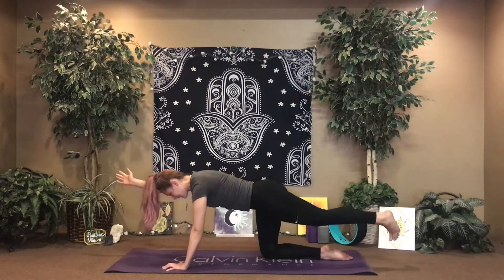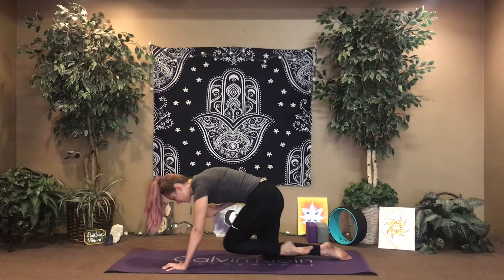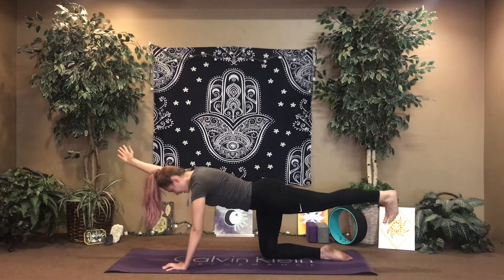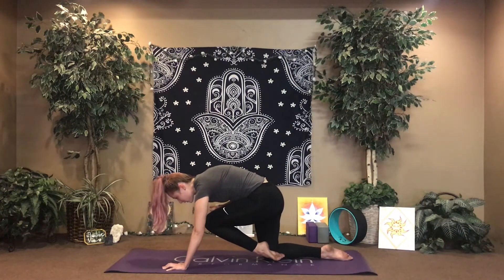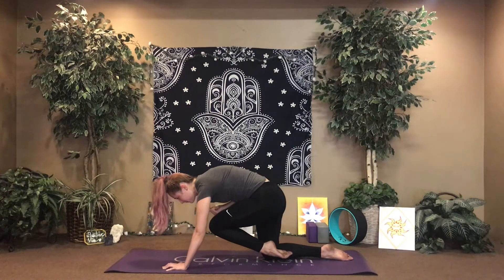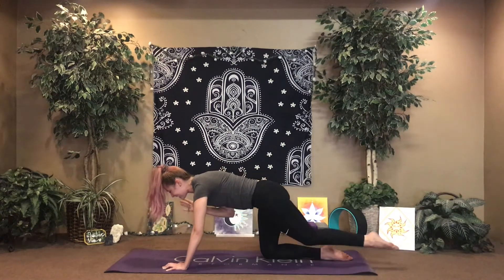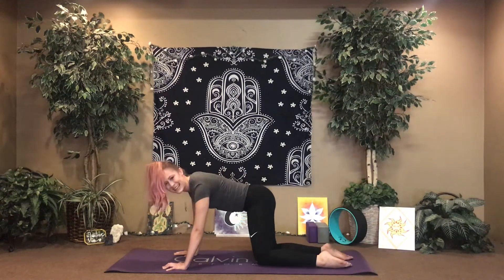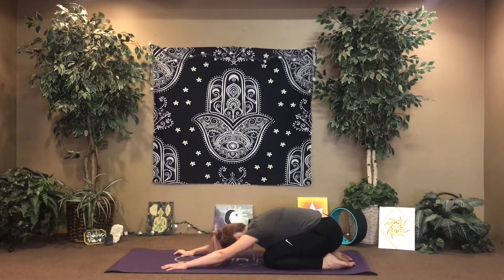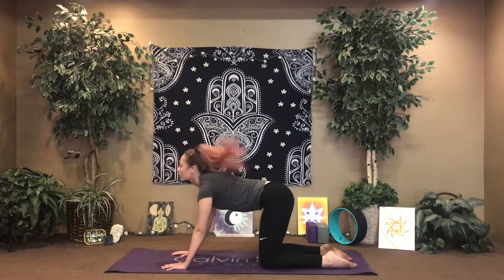Last one — inhale, extend; exhale, crunch. This time let's hold here. Take a breath cycle — feel the belly inflate on the inhale, exhale, really empty out all that air. One more: reach, extend, inhale nice and long. And we'll drop through center. Take any little movements here, and we'll start to work the left side.